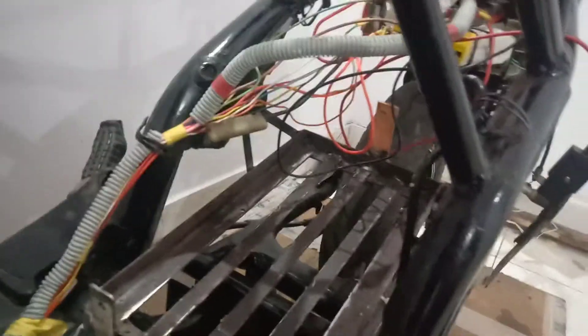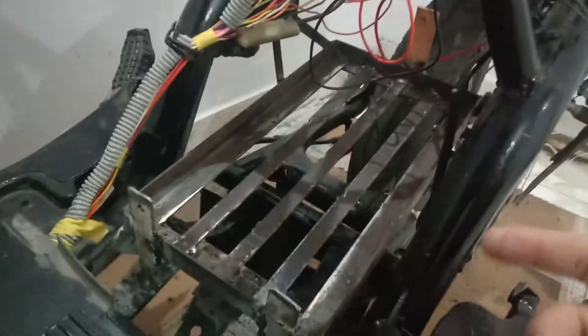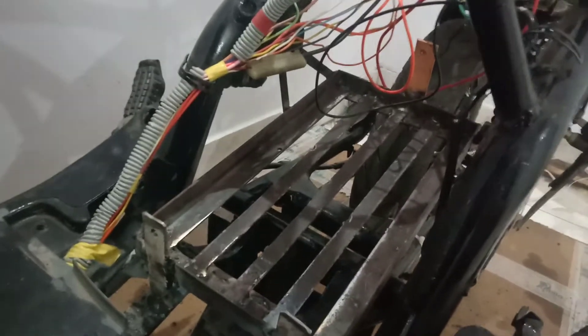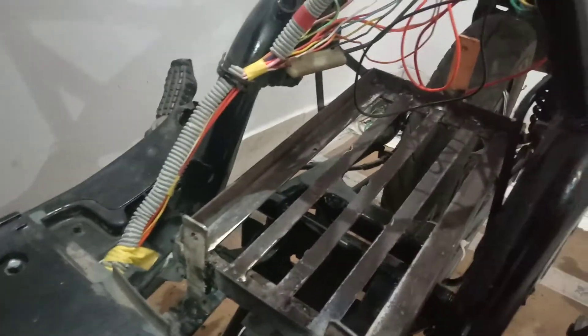Because I am keeping the battery in the center of the vehicle, it is going to help me with the gravity and balancing of the vehicle. So this is the best place to keep the battery pack.